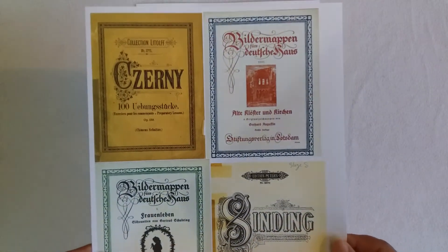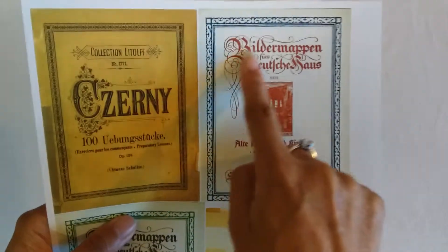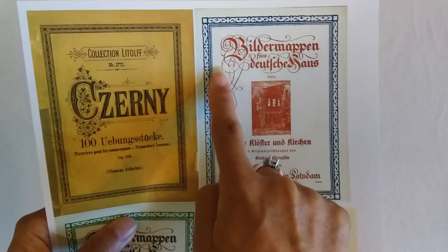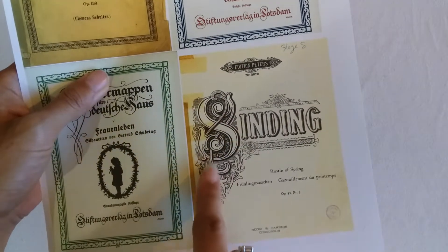So the vintage music covers — aren't they gorgeous? Look at that colour. And I just love all this, the borders and the writing. Oh, it's so amazing. Look at that letter there.